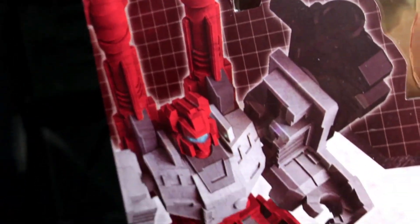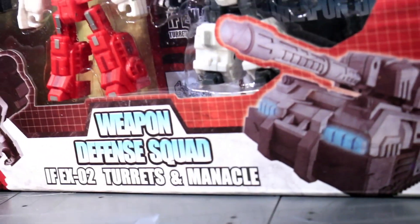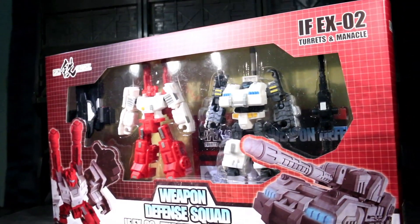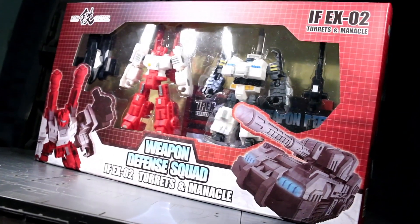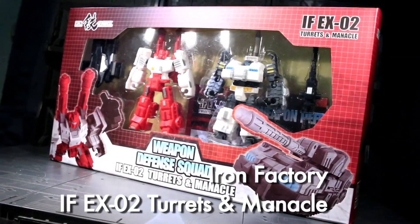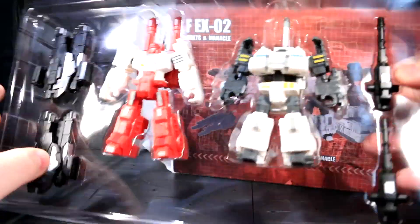Ladies and gentlemen, this is internet personality Vangelis. After doing an add-on kit for Fall of Cybertron Grimlock, Iron Factory kicked a door down and got in on the unofficial pocket-scale transforming robot scene alongside DX9's Warren Pocket Series debut. This set is called the Weapon Defense Squad: Turrets and Manacle. It has layers of stuff to go through, so let's start off with the easiest thing to describe.